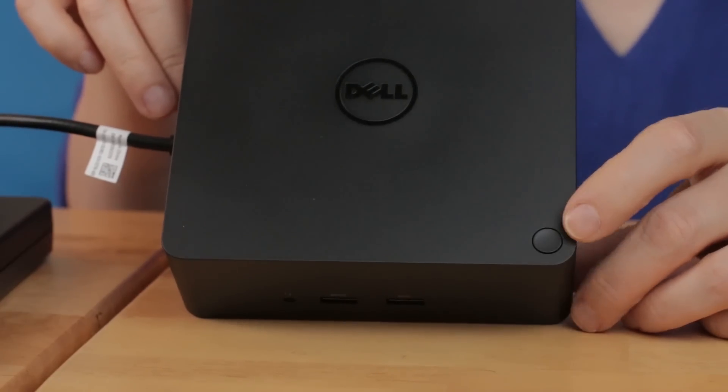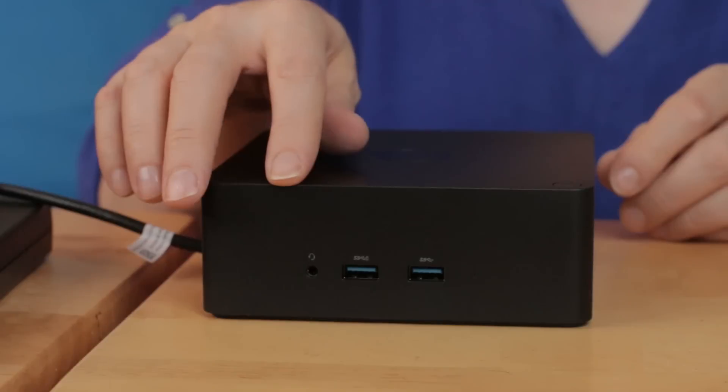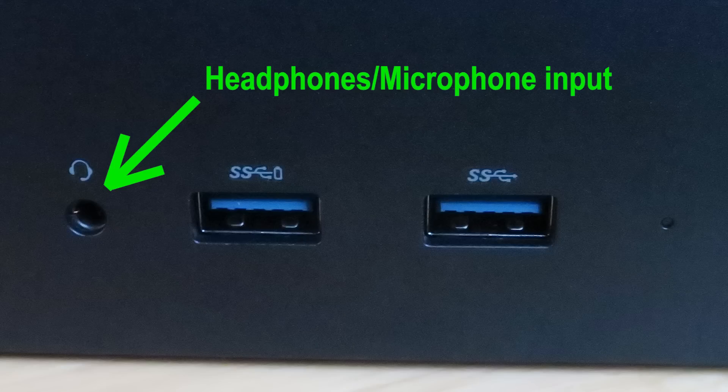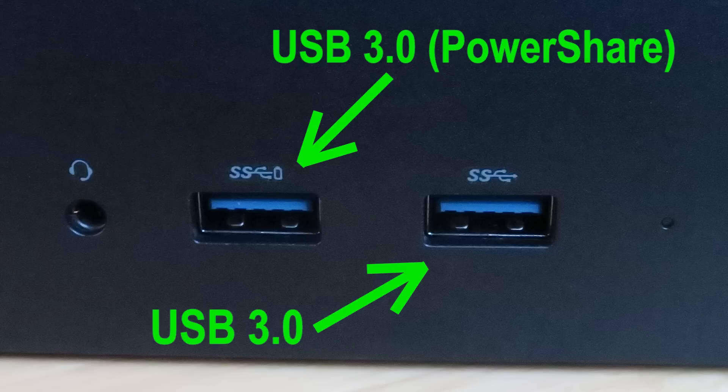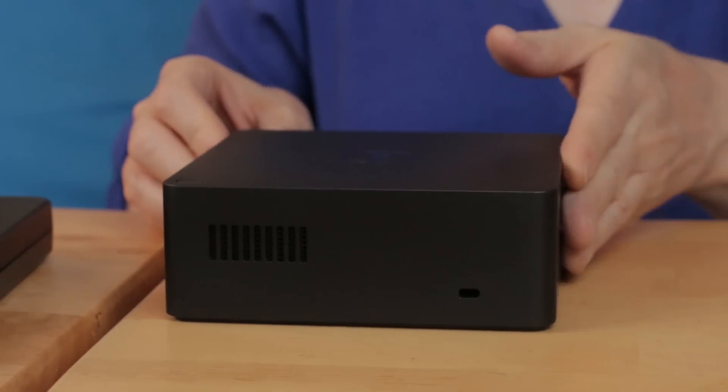Before I started making this video, I actually did update the BIOS and made sure all the drivers were up to date per the PDF you can download for this from Dell, which lists the details of what drivers to download. Starting with the top of the unit, we have a power button that behaves just like the power button on the laptop. On this first side, we have the audio headphones/microphone jack and two USB 3.0 type-A slots, the first one with power share. There's also a small LED indicating the unit is receiving power.